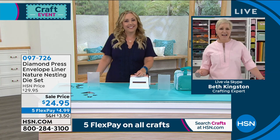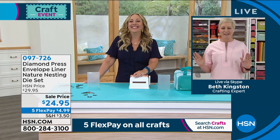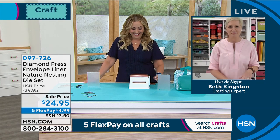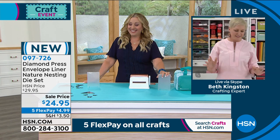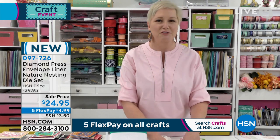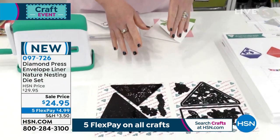Beth, I would like to never go on after Craig again because he's so cute and I just love him. Okay, let's talk about this envelope die set because this is an auto ship, so I want to show everybody what they're getting — just show you a few samples and then get into what the auto ships are.